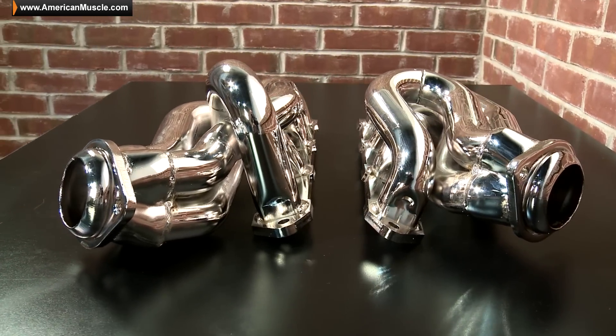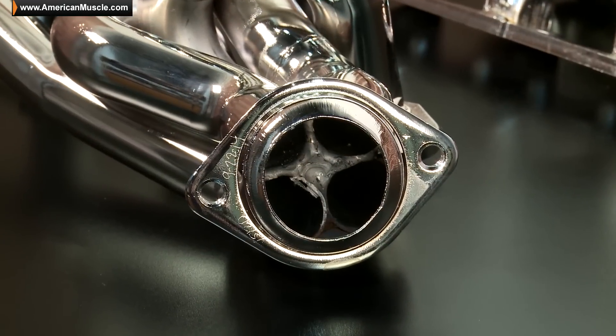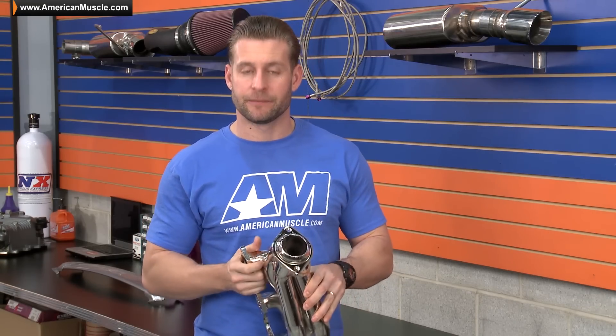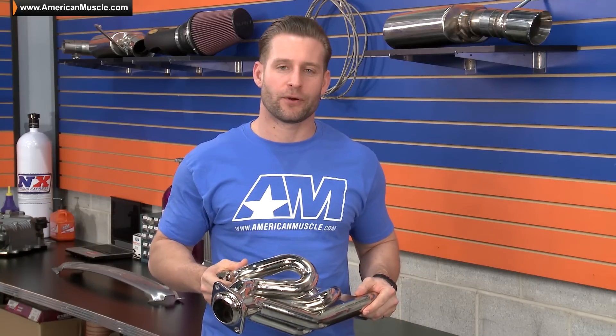Those equal length runners are 1 and 5/8 inch in diameter and have all been mandrel bent to help improve your exhaust flow, and are attached to a laser cut flange for an OEM-like fit. BBK even tosses in some included gaskets and hardware just to save you any unnecessary trips to the parts store.